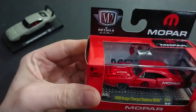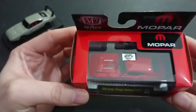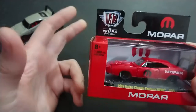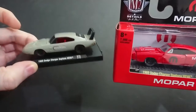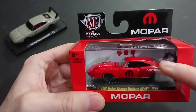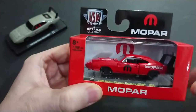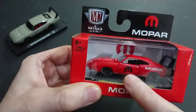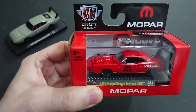Welcome back fans and friends. For this video we have a clone of the 1969 Dodge Charger Daytona — the release 54, built last year, the 40th casting from M2. This is their red Mopar-decorated Dodge Charger, as opposed to their normal blue. I have the regular blue and white version as well. I found this one on the shelf, but sadly you can see right off the bat there are a couple of defects with the hood, and also some defects with the opening doors.